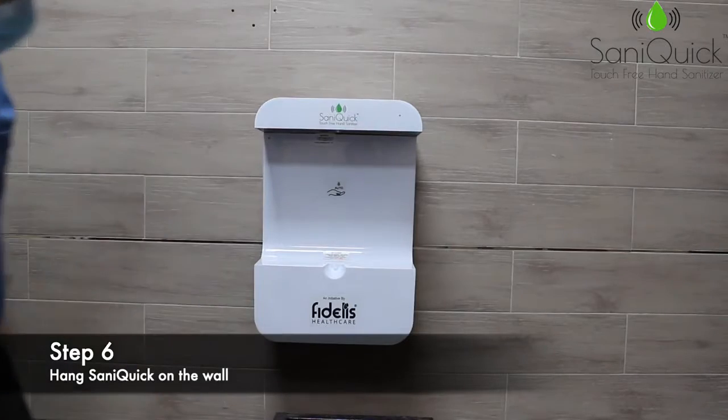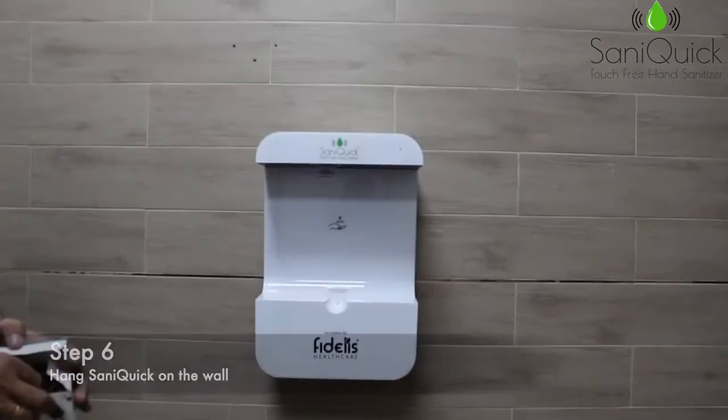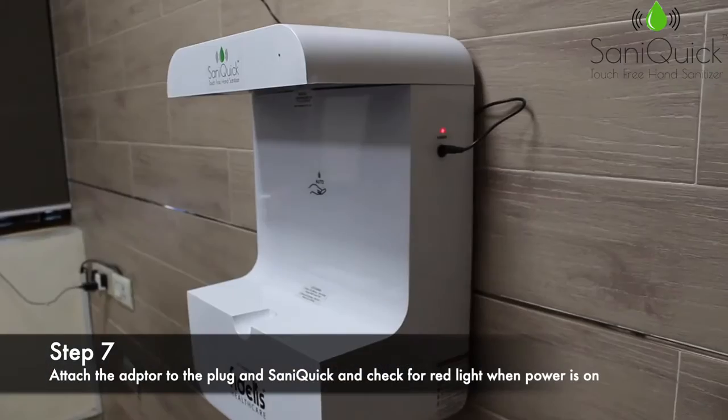Hang the machine on the wall. Attach the adapter to the plug and the machine. Check for the red light when the power is on.